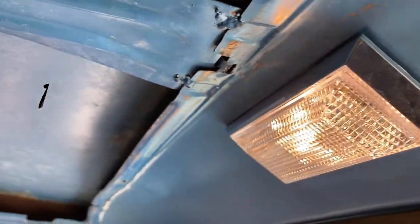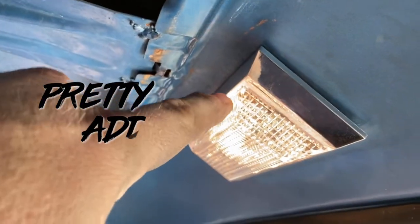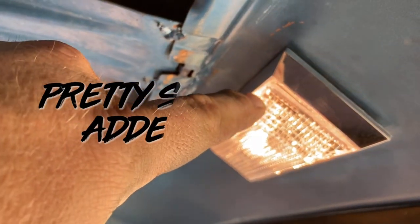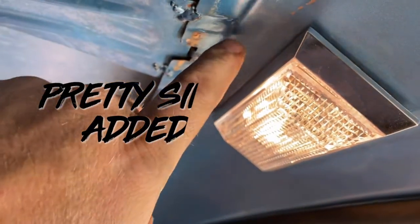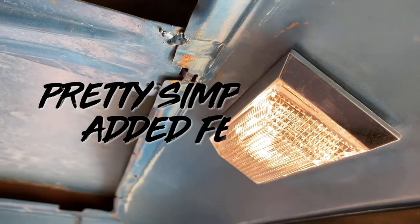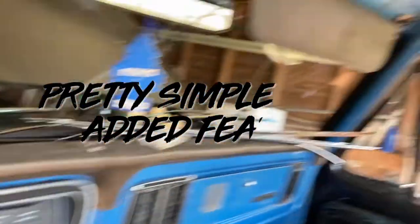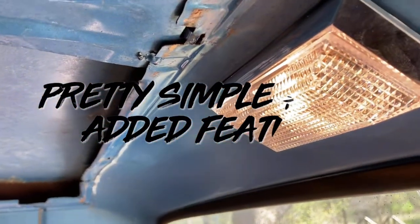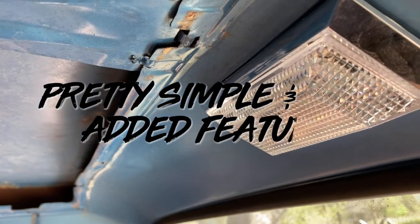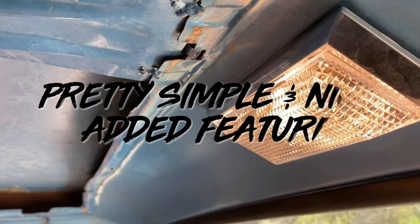I went ahead and took off my panel here — my flap, or you'd call it the roof skin. This wire here actually runs down and connects to this bolt here and activates as the power. The other side of the light is pretty much screwed into the metal here and acts as a ground, so that completes the circuit. Right now with my door ajar, when the door shuts, the light goes off, and when the door opens up, it acts as your dome light.